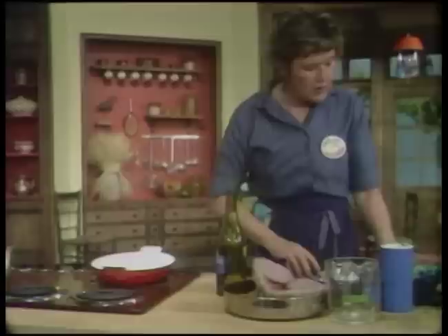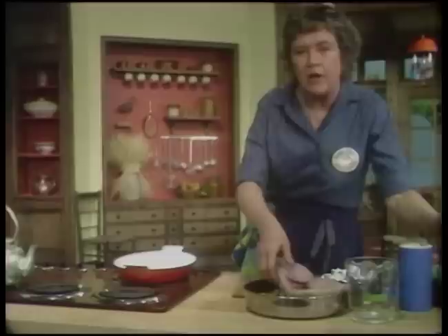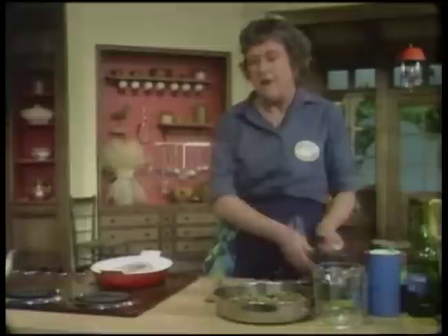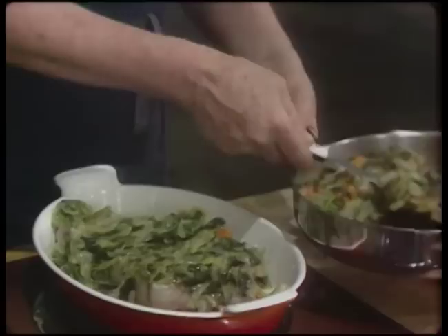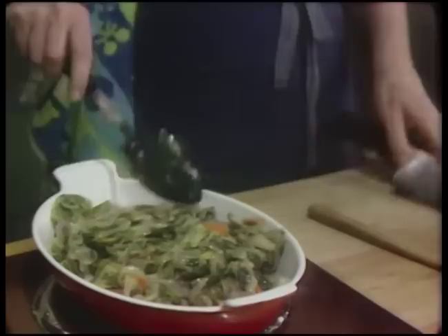You want about an eighth of an inch of oil in the pan. Put the fish in the pan and let it cook over moderate heat for about 3 or 4 minutes until it is just beginning to brown on one side. Then turn it over and let it cook just 2 or 3 or 4 minutes on the other side. As so often in French cooking, these little extra minutes give it added flavor and texture. Your greens have been beautifully flavored so that you don't have to salt the fish, but you can salt it if you want.